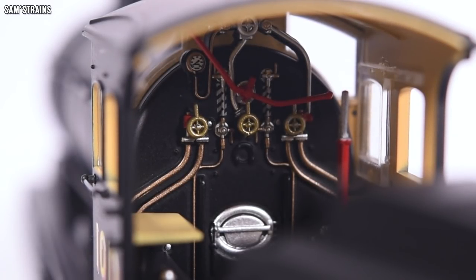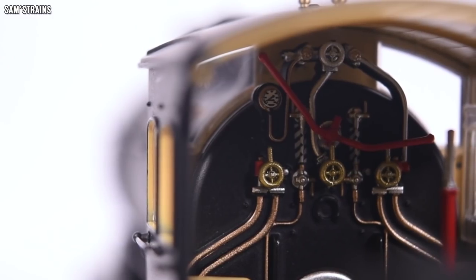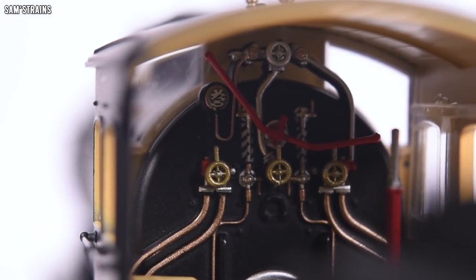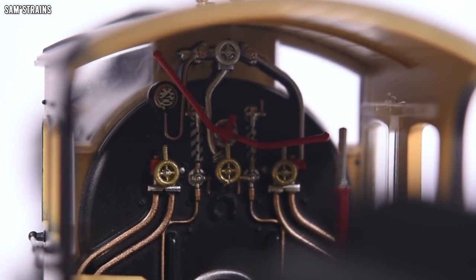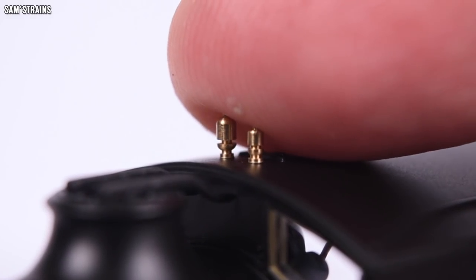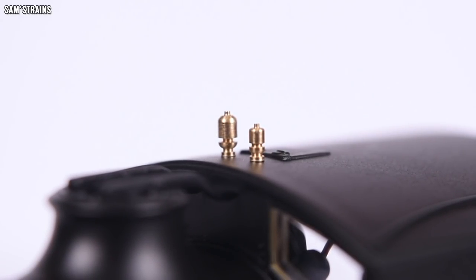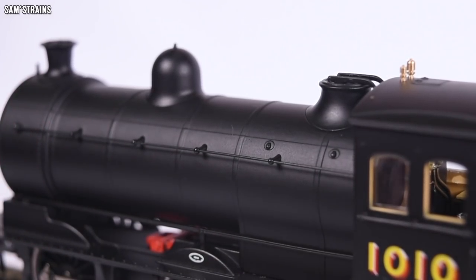Let me show you the cab — look at this. It doesn't have individually glazed windows, but they do look perfect from the outside. All the different components are painted, some separately fitted, and even the gauges have got little details on them. That's a really, really good cab — and just keep saying: £86.50. The roof of the cab has got metal whistles. How many times have we seen awful cheap-looking whistles on locos that are far more expensive than this? Really like this thing, and the finish on the body under the lights looks even better — not too plasticky at all.